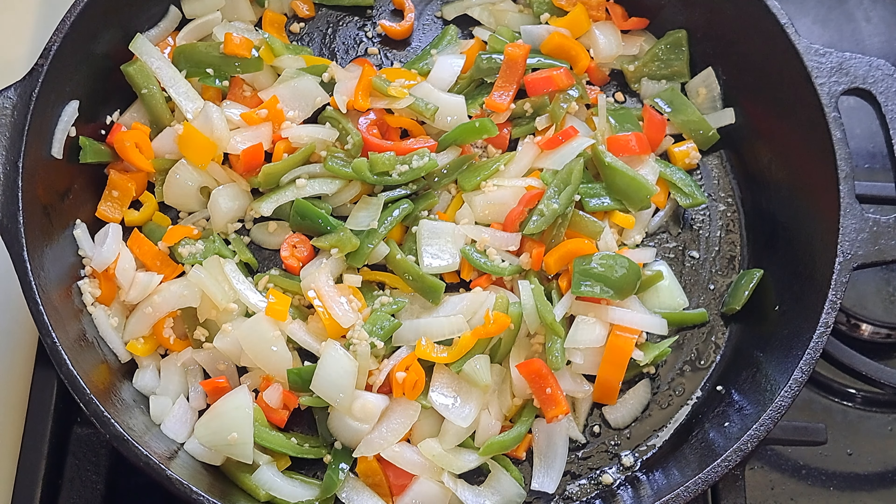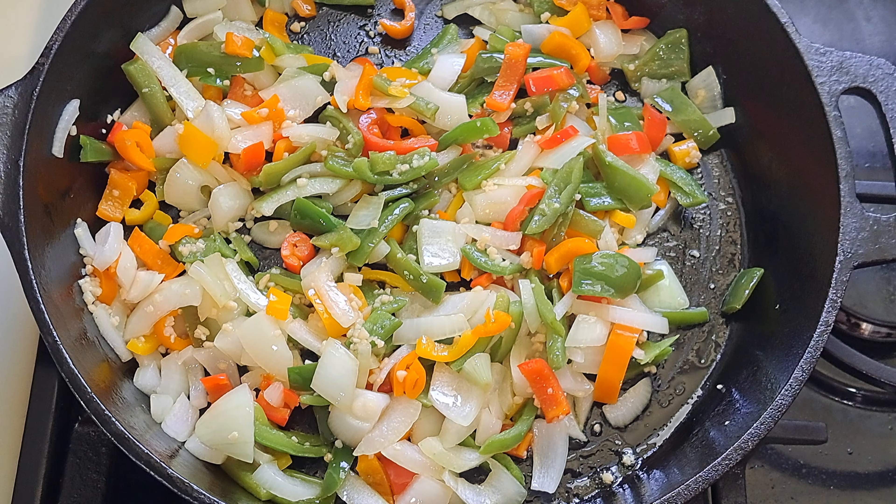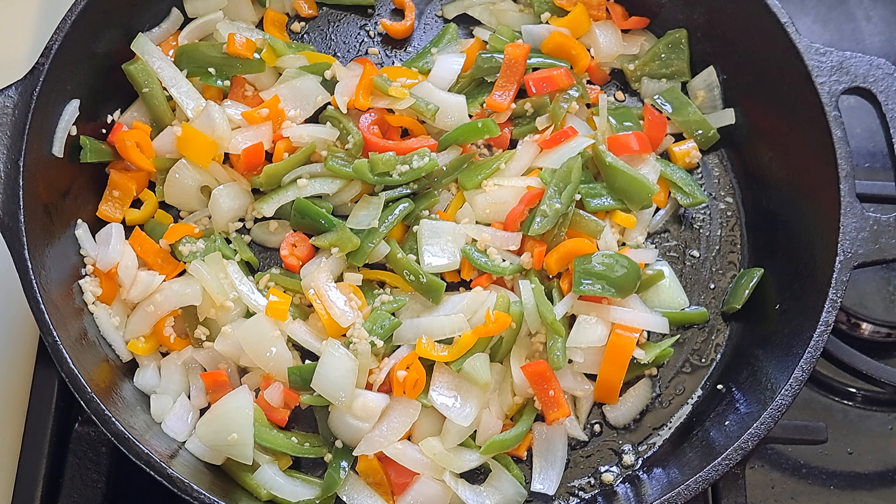So to recap: add your bell peppers and cook for two minutes, then add your onions and cook for two minutes, then add your minced garlic and cook for two minutes, and then you're going to add your Italian sausage and seasonings.